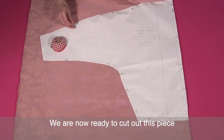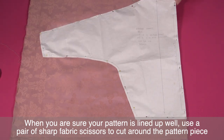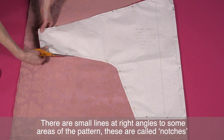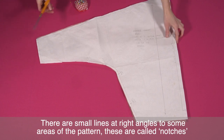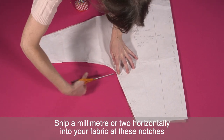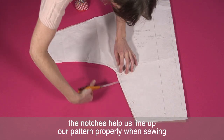We're now ready to cut out this piece. When you're sure your pattern is lined up well, use a pair of sharp fabric scissors to cut around the pattern piece. There are small lines at right angles to some areas of the pattern — these are called notches. Snip a millimetre or two horizontally into your fabric at these notches. The notches help us line up our pattern properly when sewing.